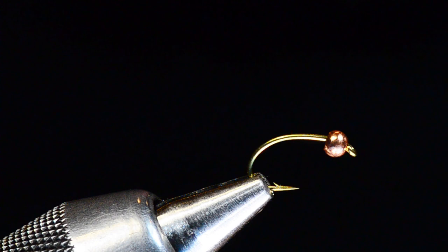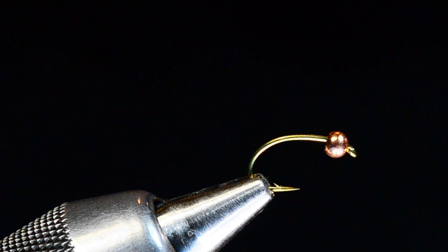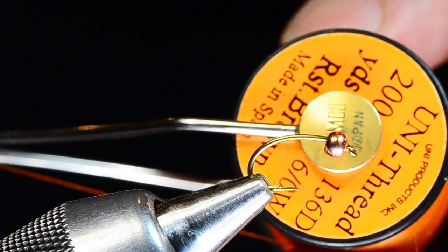I'm going to tie this on a 2457 TMCO, size 12. In recent times I've also tied this in smaller sizes down to a 16. I've got a tungsten copper bead on there — 3/32nd is the size on that one — and I'm going to start off with some 6-aught unithread in rusty brown.